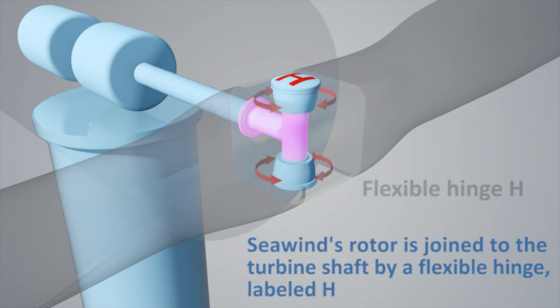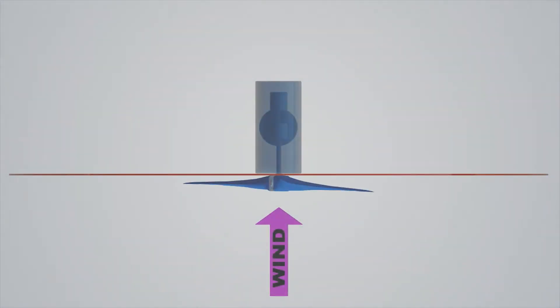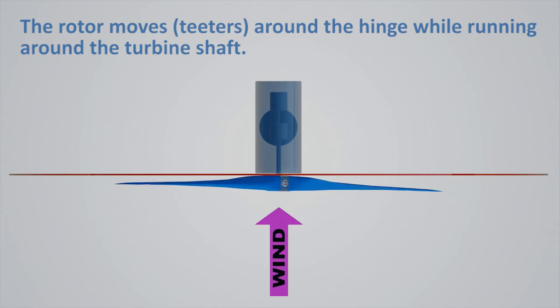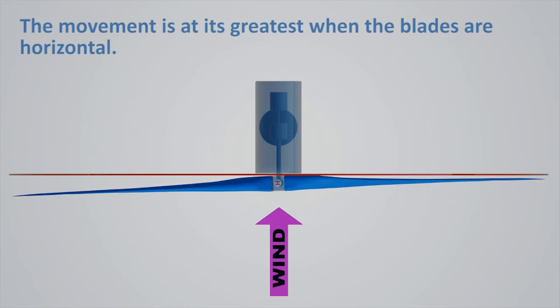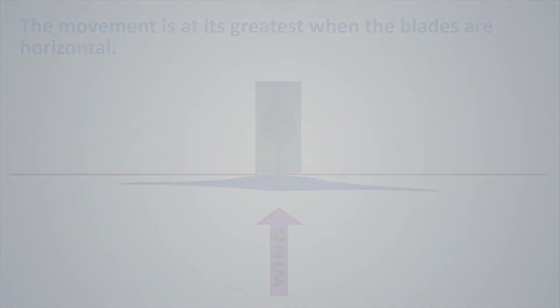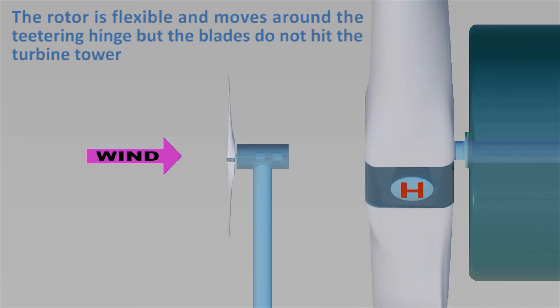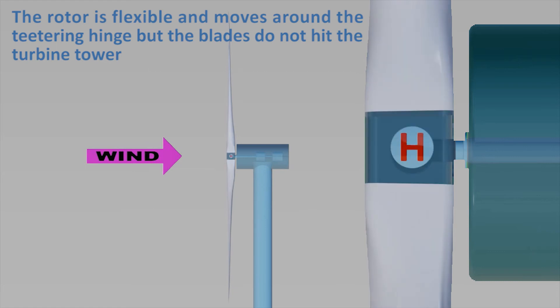The teetering hinge allows the blades to tilt slightly around its axis. The tilting movement of the blades is greatest when they are in a horizontal position. In addition, the turbine has been designed so that the blades don't hit the tower.